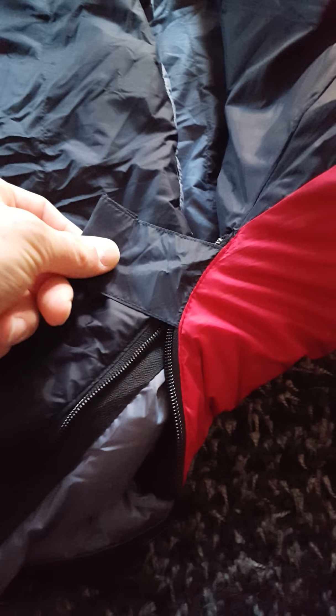There's a dual zip on the side here so you can unzip it up or down depending on how hot you are inside the bag — though I would suggest having it closed all the time. Once you've zipped up, there's a velcro pad to hold it together so you don't accidentally unzip it a little bit in the night.